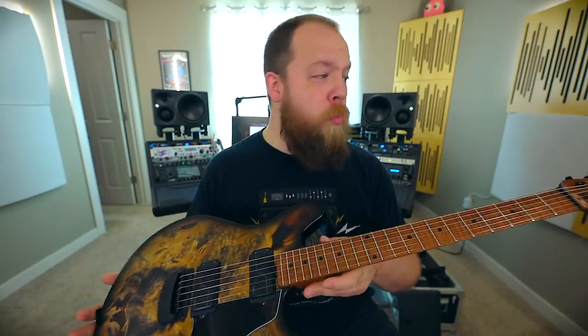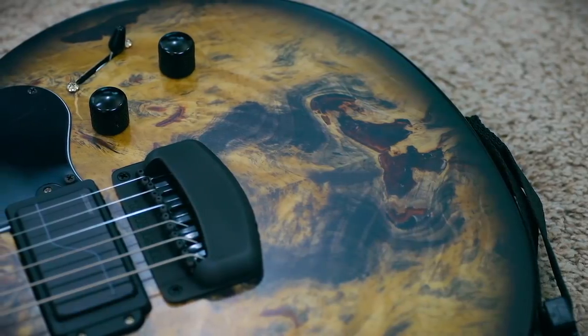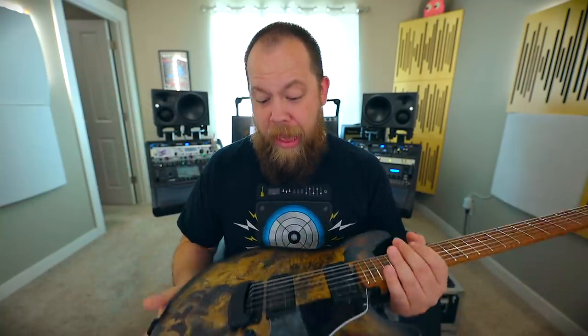Having just joined the Ernie Ball Music Man family for guitars, I posed the question to my lovely friend Tim Dove: 'Hey, I really love this Valentine, but could you do a Buckeye Burl Top?' And he said, 'That's a great question. I have no idea. Let me ask.' Obviously, the answer was yes. And this is the only Buckeye Burl Top Valentine in existence — basically an experiment from the engineering department. Engineering department, I love you all. Thank you so much. And I think it turned out incredible.